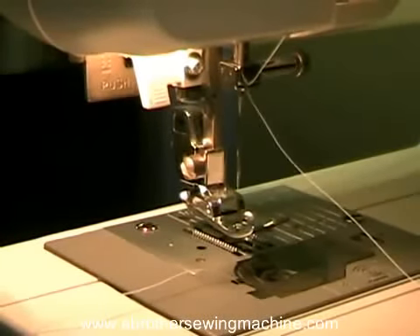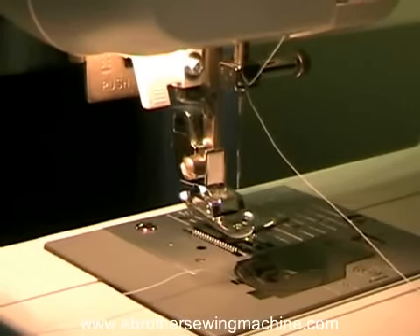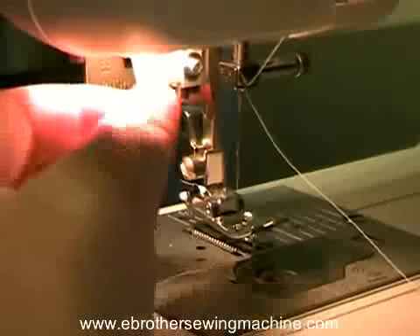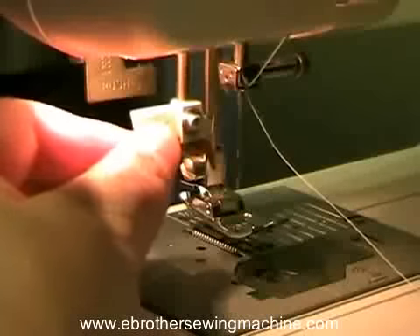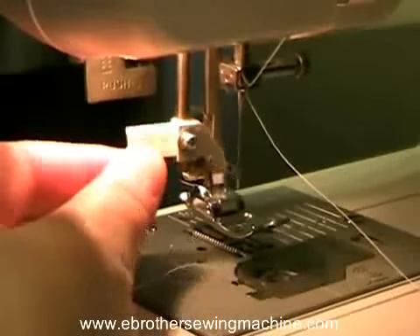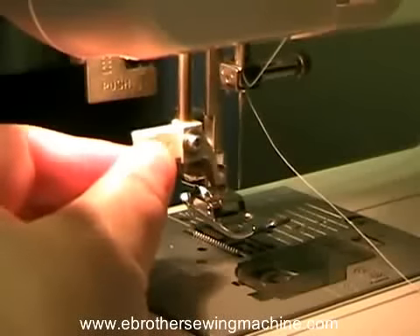The cool feature of this particular machine is it's got a needle threader on it, and for people like me with bad eyes, this is really, really cool. This threader is this little thing that kind of comes down like this. That's not too clear in the manual but I figured out this is the threader.